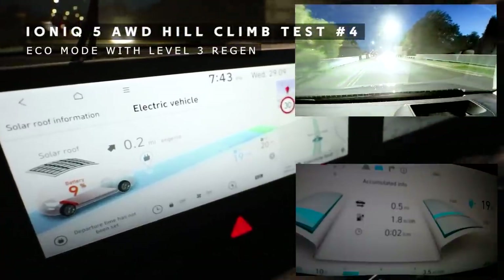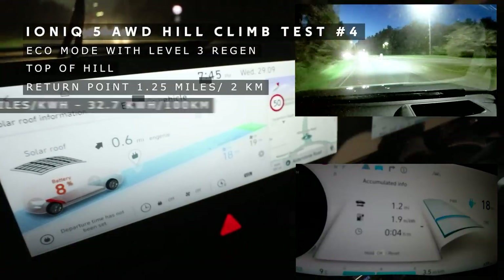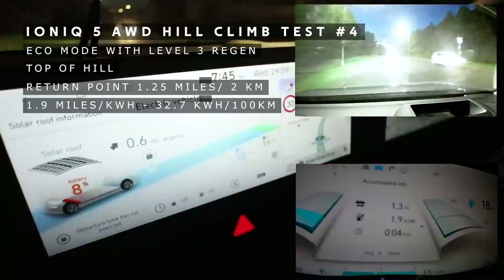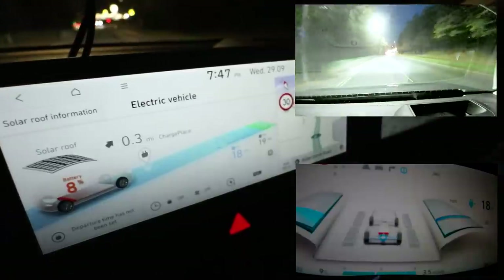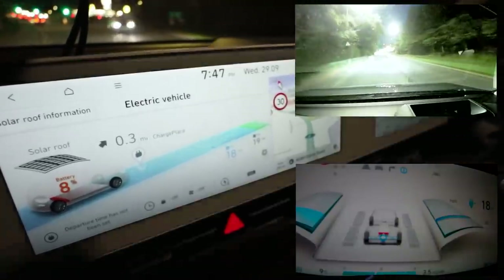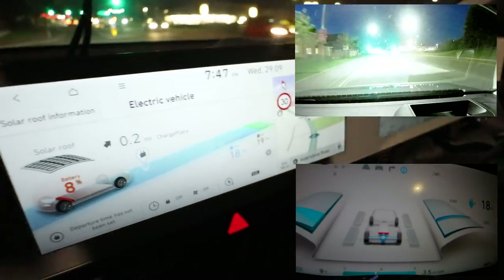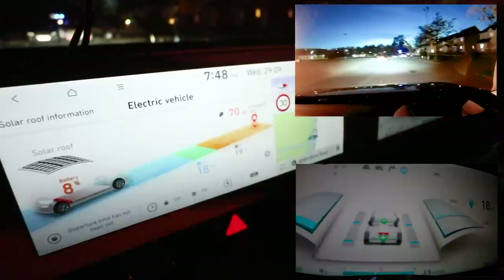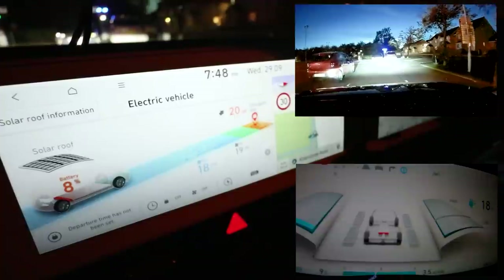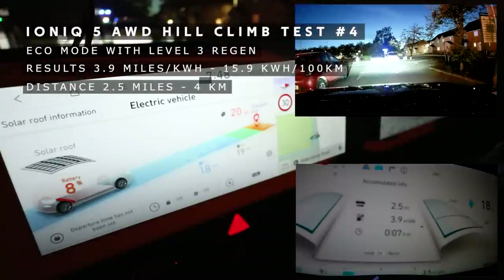Resetting again and heading off on level 3 regen. Setting off going uphill, miles per kilowatt hour isn't great — 1.9 miles per kilowatt hour. It seems a bit better for hill climbing on level 3 regen. It's hard to tell if it's doing more or less regen — I'll probably need to use the car scanner app at some point just to see. This is quite a clear run. Let's have a look: 3.9 miles per kilowatt hour! Level 3 actually beat auto — that's interesting.